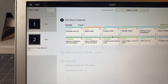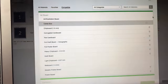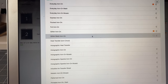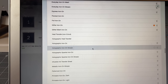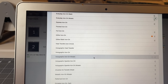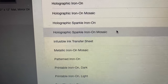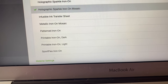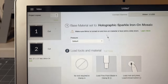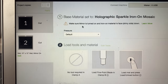I'm looking for the Mosaic Iron-On in the settings. I click on All Categories, go to Iron On, and find the Holographic Sparkle Iron-On Mosaic. I click on that and push Done. It tells you right there: Holographic Sparkle Iron-On Mosaic — make sure Mirror is turned on and that you're placing it face down on the shiny side.